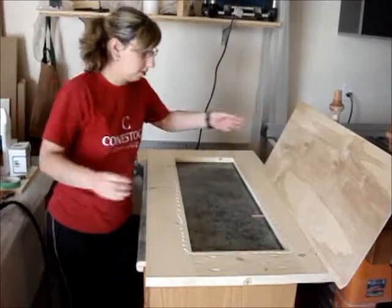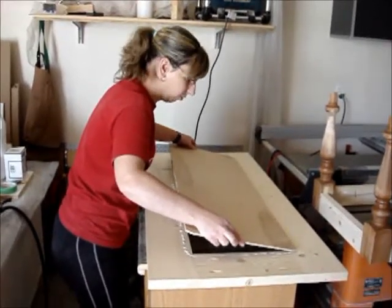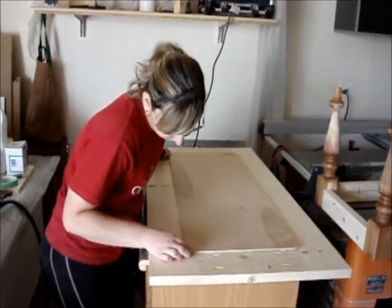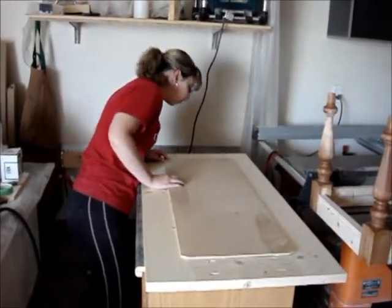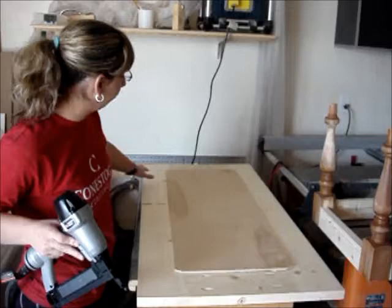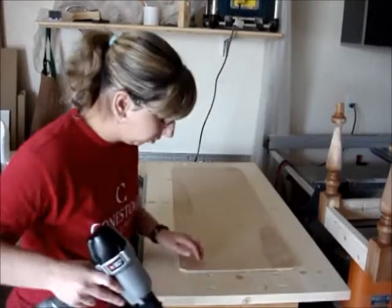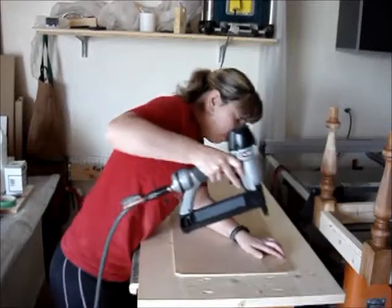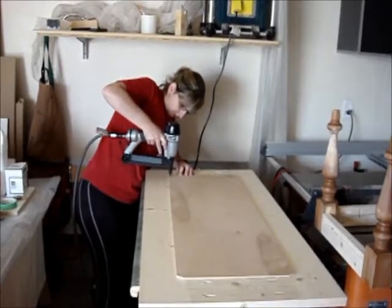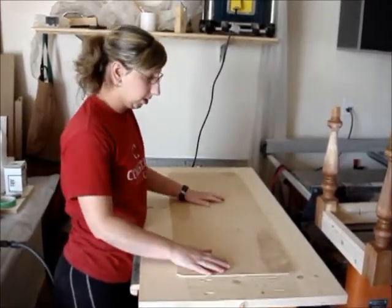There we go. I'm going to take this and line it up based on what I had marked out. Just lining everything up here. Okay, we look good. So I'm going to basically staple in all four corners first and then go around later on. You just want to make sure it's nice and tight where you want it. Then just go around and put a couple more and it's basically all done.